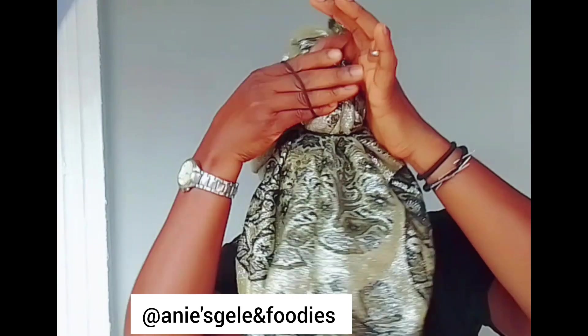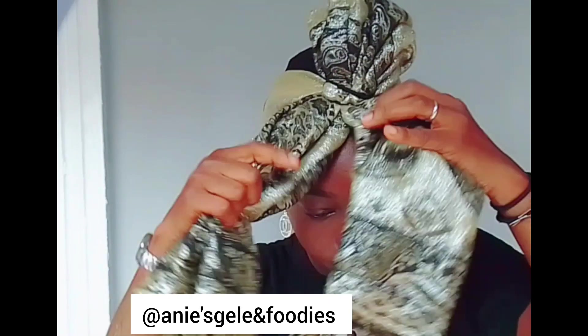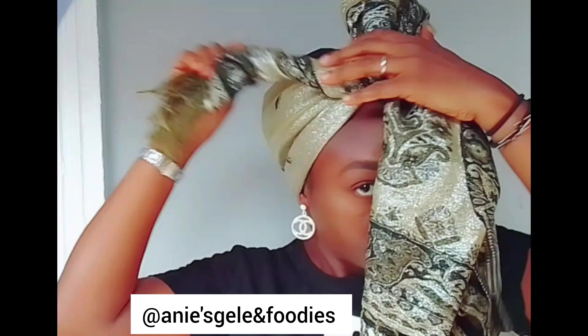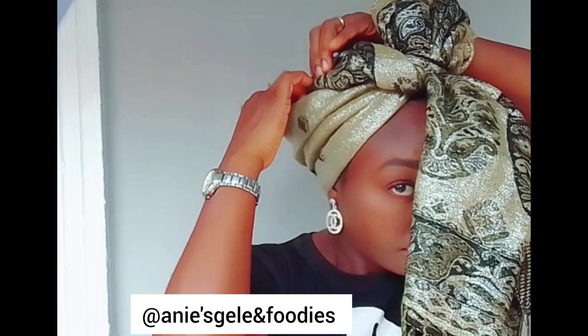Please don't just learn and keep it to yourself — help me to share this video. By sharing it, you're making others to also see it. Thank you very much for doing that. And don't forget to follow this page. I really appreciate that.